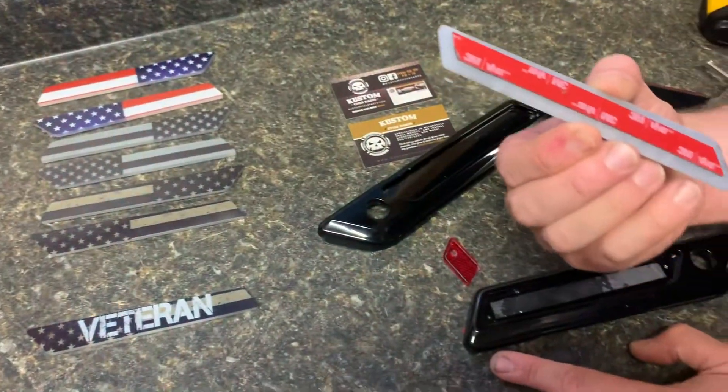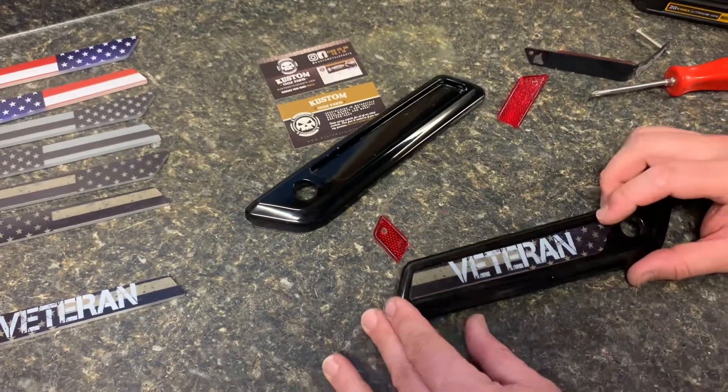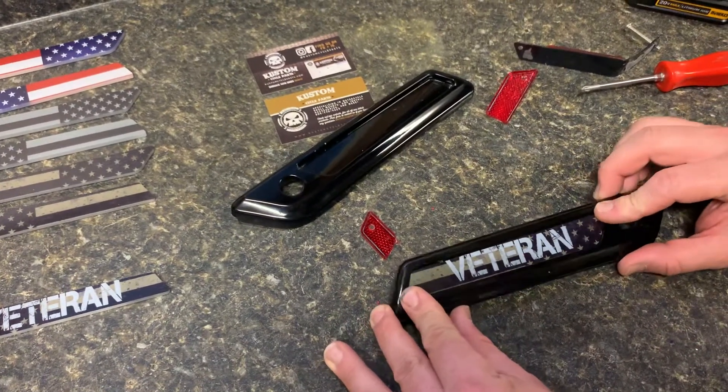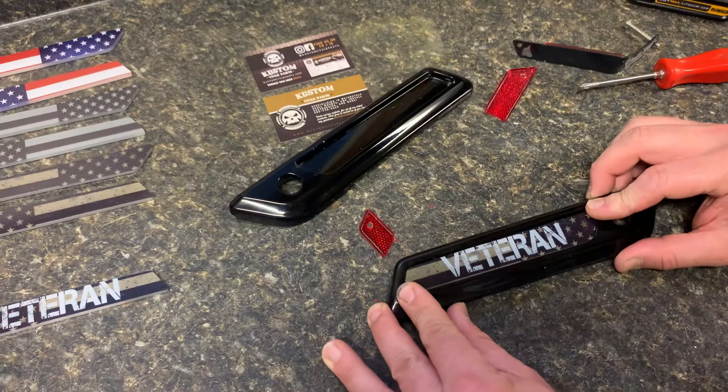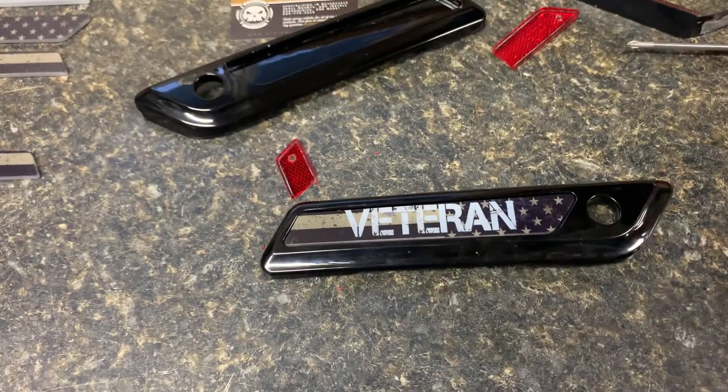These inserts here just have 3M tape, just kind of like what these ones would have. Drop those in there, they fit perfectly, and some of them have got a nice little sheen to them — they kind of add a little special touch to your bike, a little custom class to it.